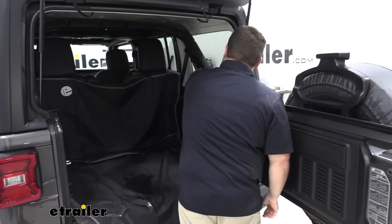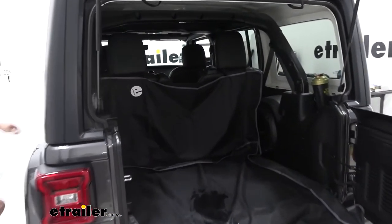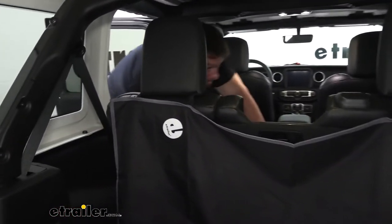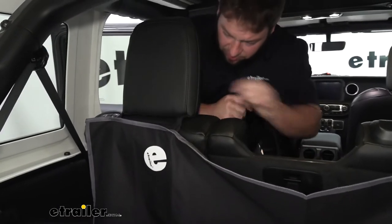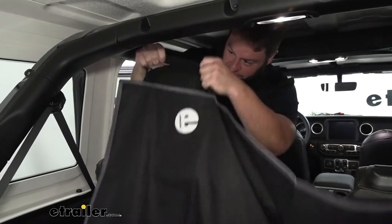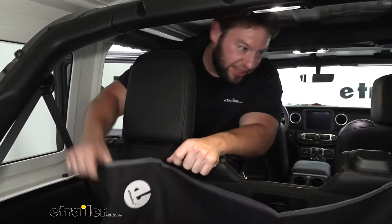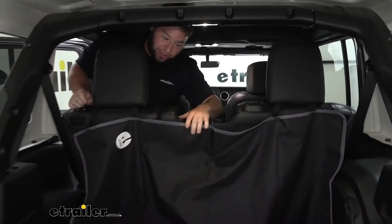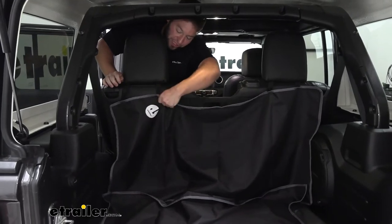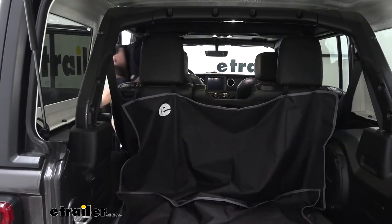Let's go over the nylon straps. When you go to install it, the nylon strap just goes around the headrest and holds it in place. I'll pull on it here a little bit — you can see it moves, but it's not going to fall down. So if your dog hops up here and is pulling down on it, it'll pull a little bit, but it's not going to fall down like a beach towel and be unusable right away.